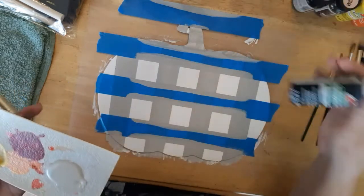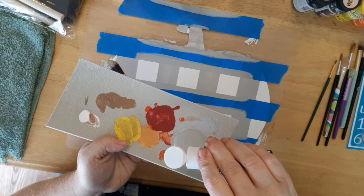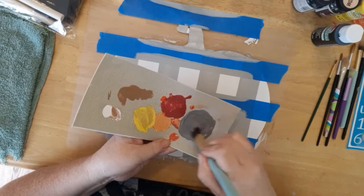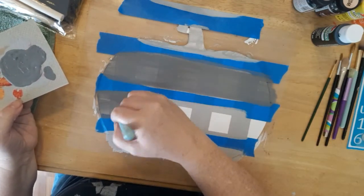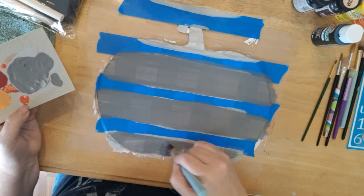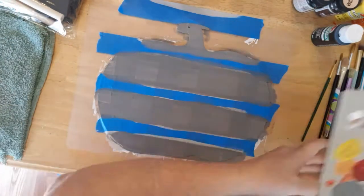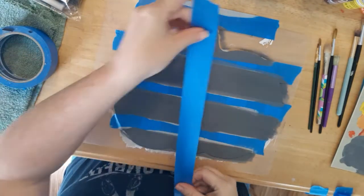I decided that I wanted the gray to be a little bit darker, so I'm just adding a drop or two of the black paint and mixing them together to get a darker gray. I'm also going to be giving this two coats of this darker gray color. Once the paint is dry, I'm going to be placing some more painters tape — remember not to remove the tape that is already down.